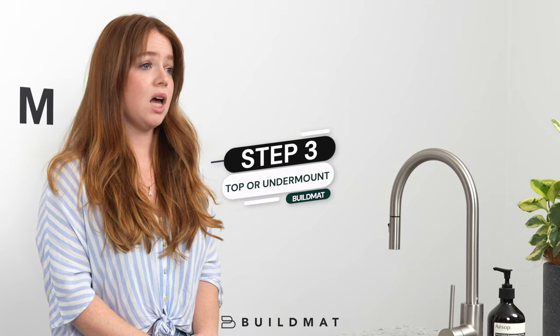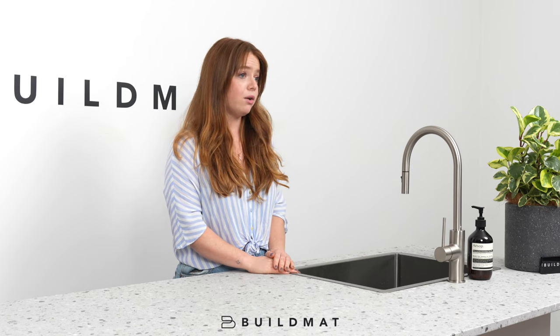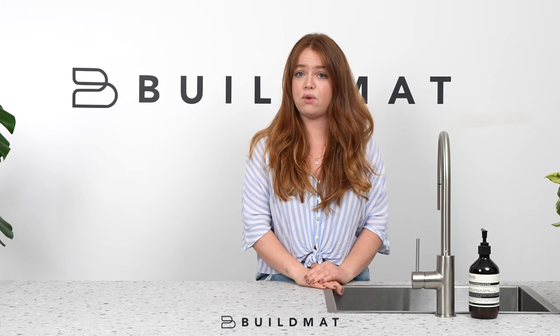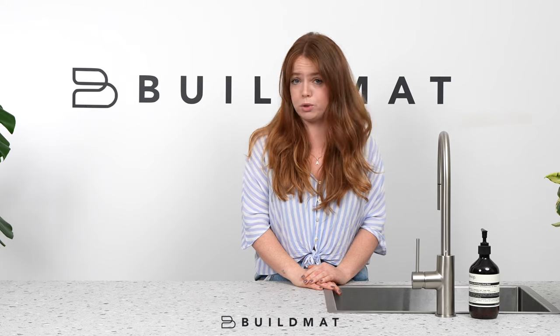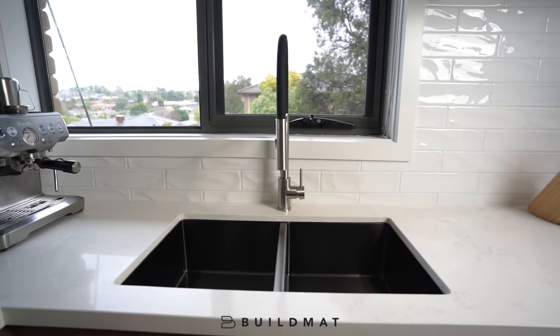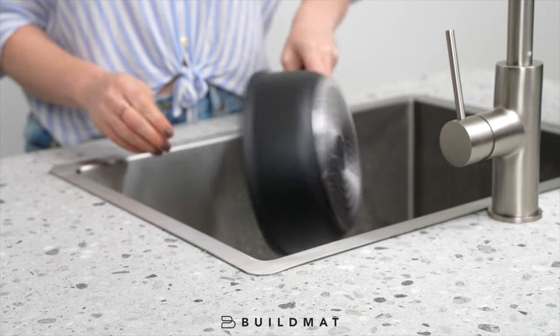Lastly, you'll want to consider if you want a top mount or an under mount sink. If you have a laminate or wooden bench top, we'd recommend a top mount sink because under mount installations would be really hard with wooden edges. We also recommend top mounts for rentals or if you have a family with kids cleaning up, because the stainless steel edge is a lot more durable. If you're after an under mount, while it does look absolutely amazing, it's worth noting that over time if the stone is not taken care of, it may chip and damage the bench top.